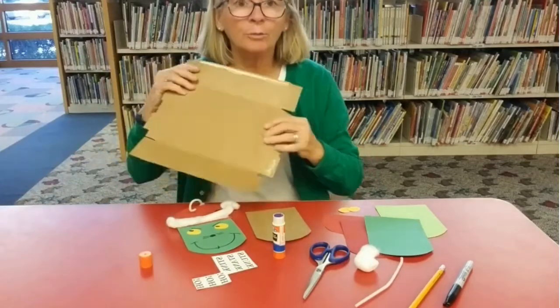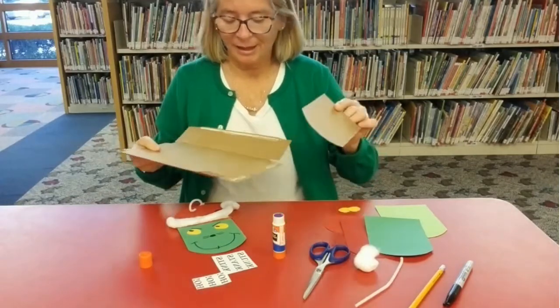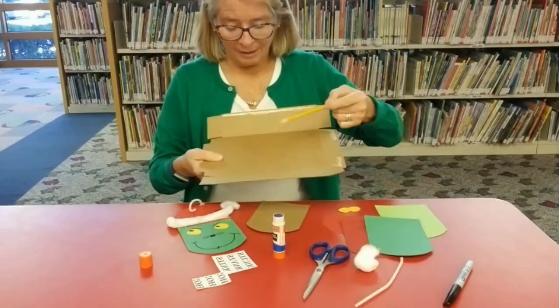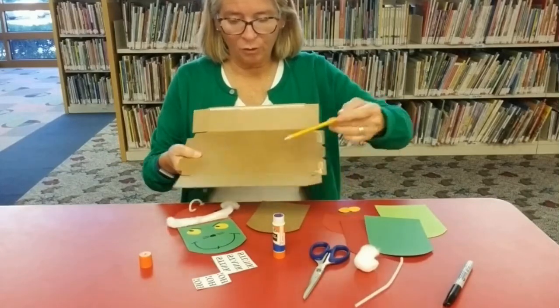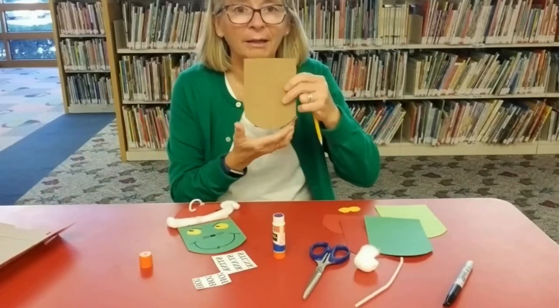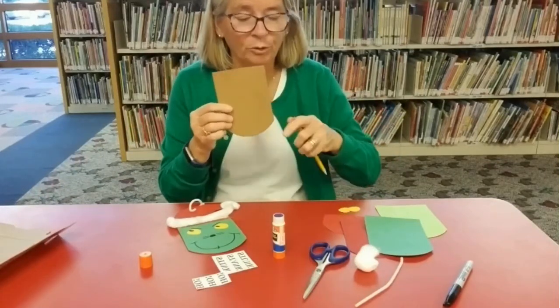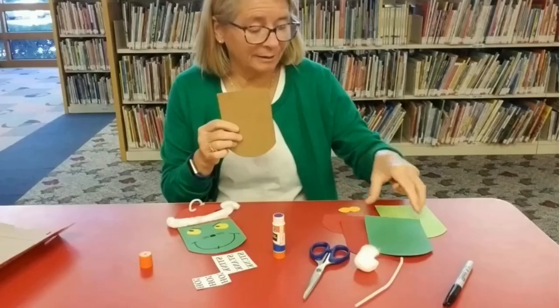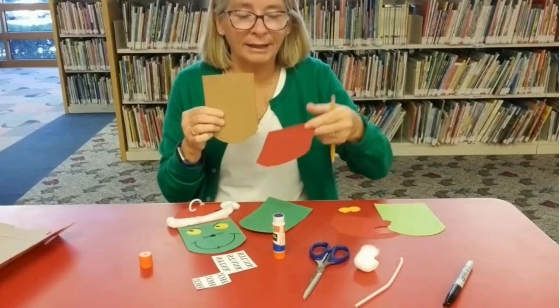I used the cardboard so it would be nice and sturdy and last forever. I did half of the cardboard and made a bit of an oval to look like this. The bottom part will be his mouth. Then I used this cardboard to trace green and red.